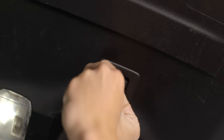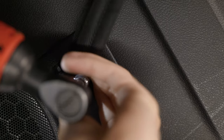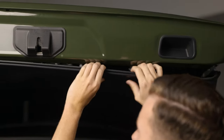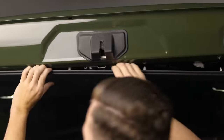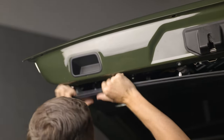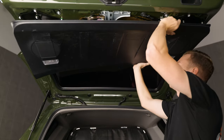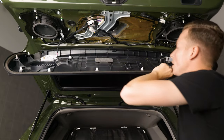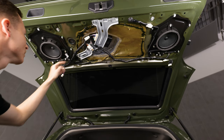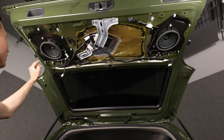Locate the cover above the grab handle and pry it off, then remove your 10mm bolt. Next, pop off the hatch cover — start off in one area then work your way around. Grab the hatch cover and slide it towards the vehicle to release it. With the hatch cover released, disconnect your two cargo lights. Now remove your eight 10mm bolts on the back of the trunk.